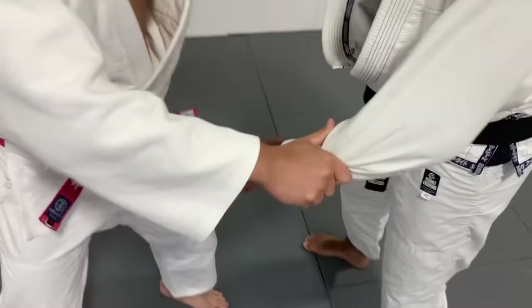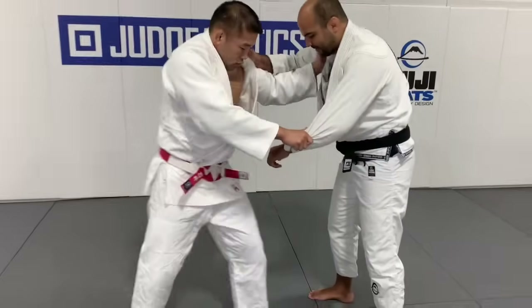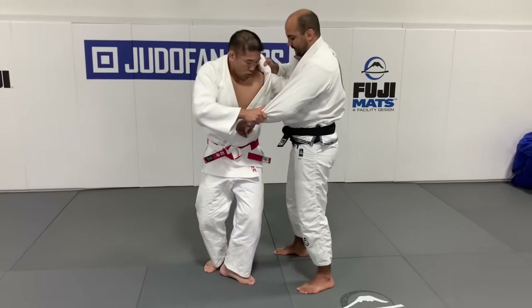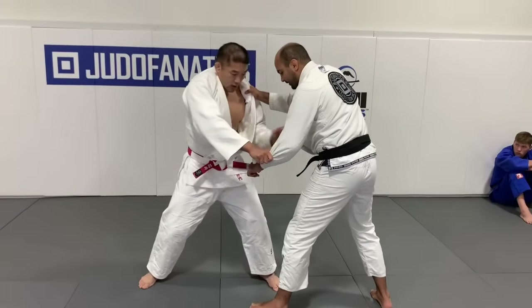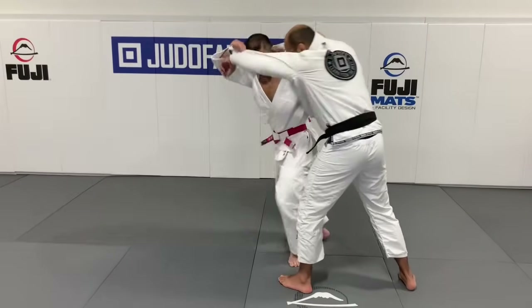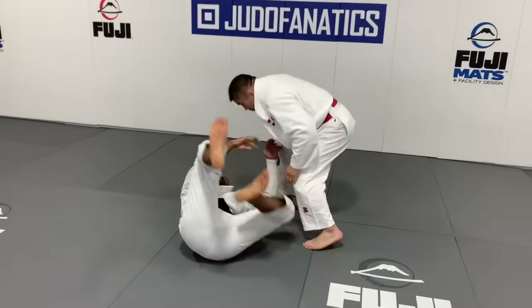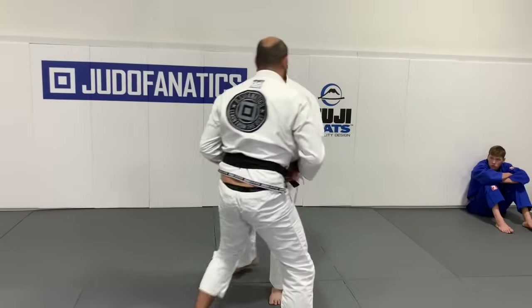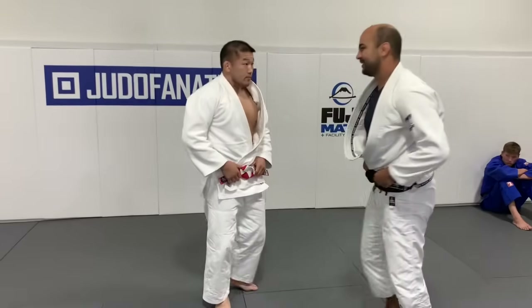Now you fake the OUCHI — fake OUCHI, two steps: one, two, and here. He's out of balance. Then you try to push. That's one of the perfect combinations. It's amazing, and it works in both judo and jiu-jitsu.